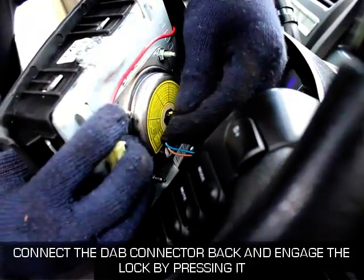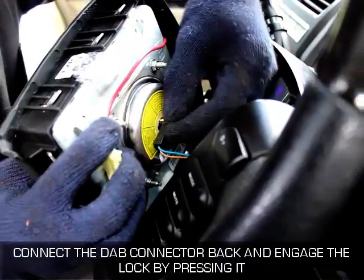Driver airbag installation procedure. Connect the DAB connector back and engage the lock by pressing it.